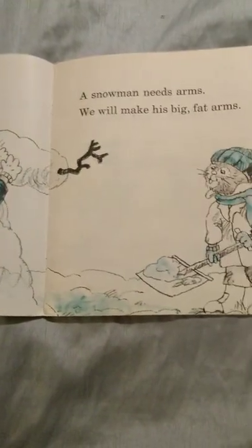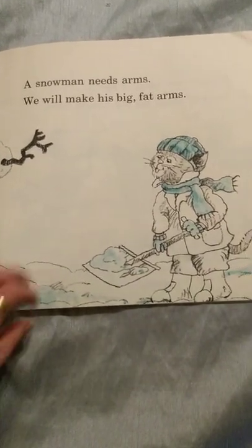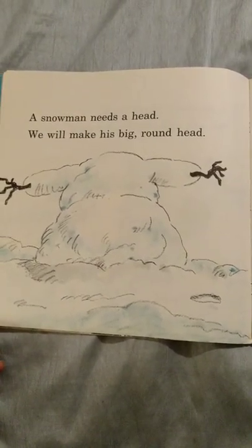A snowman needs arms. We will make his big, fat arms. A snowman needs a head. We will make his big, round head.